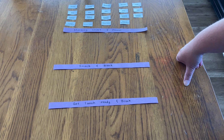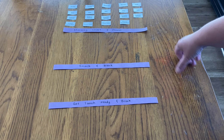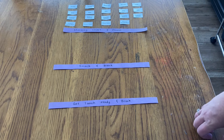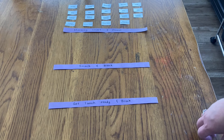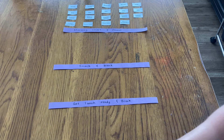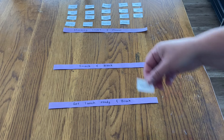You might notice that I don't have any set times on anything — it's more just a flow to our day. Lessons are pretty short for each of these segments, probably less than 10 or 15 minutes for this first section.